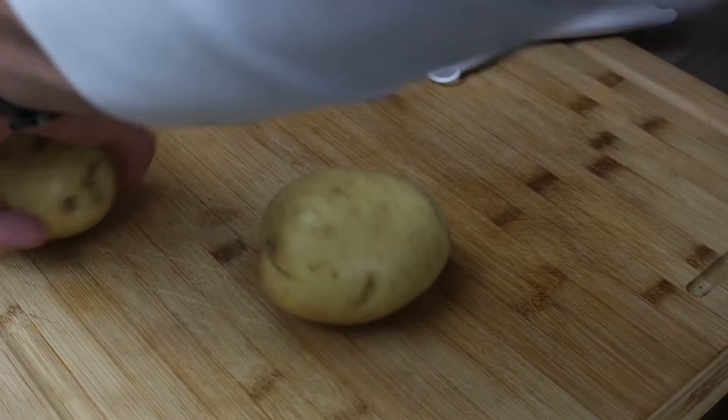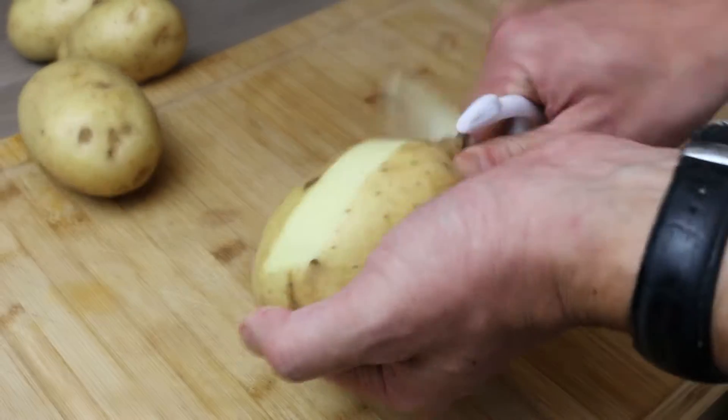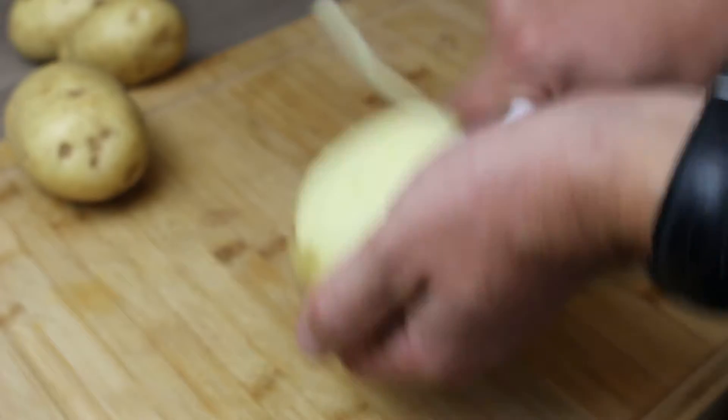Hi, it's Chef Rick and today I'm making salmon and colcannon. Colcannon is an Irish mashed potato, so the first thing we'll do is start with those potatoes.